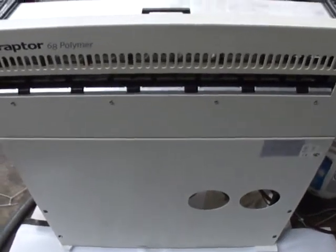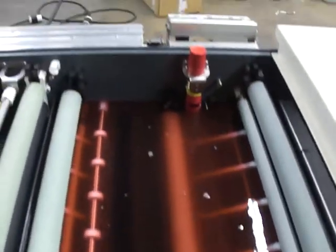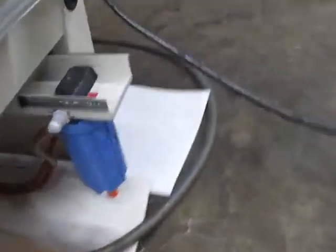This is a leak test for Raptor 68 polymer, serial number. I'm using the red pigments for the machine and we don't have a leak. The machine is running and the drink is pure.